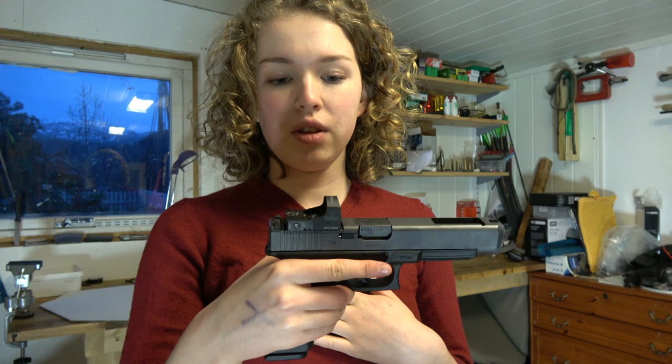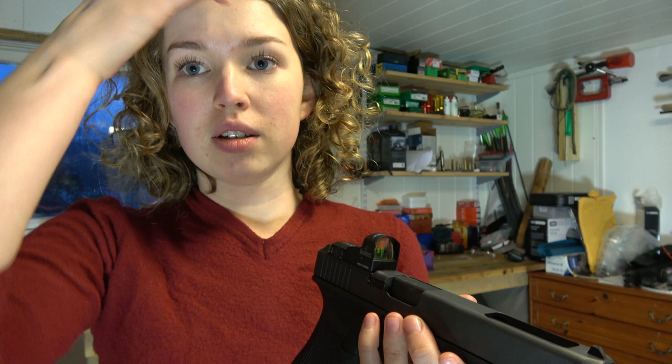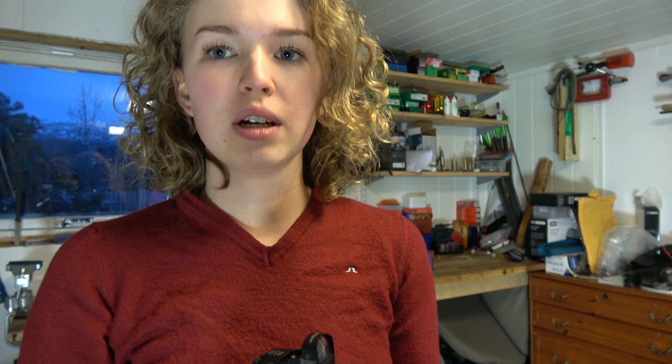So I've never shot with this type of sight before, with this red dot. It's going to be quite exciting. I wonder how it's working, if it's easier, or if it takes a long time to get used to it. But yeah, check it out.